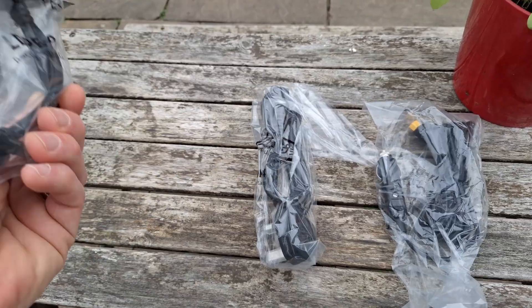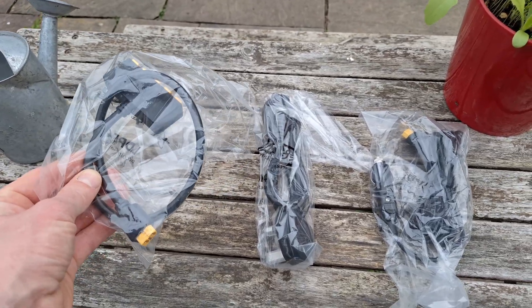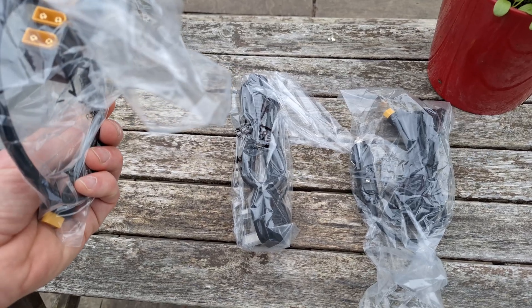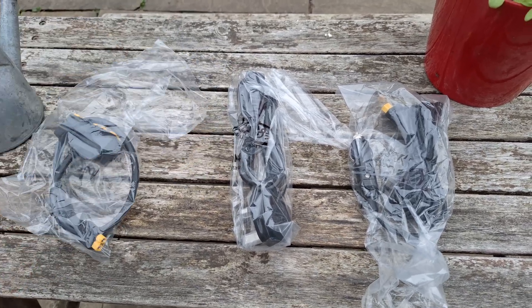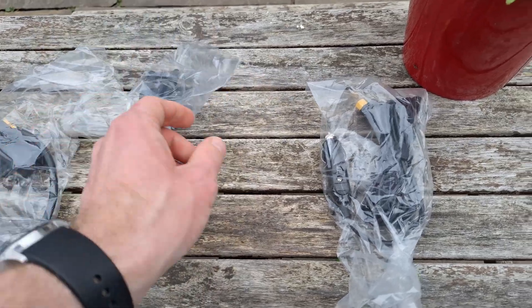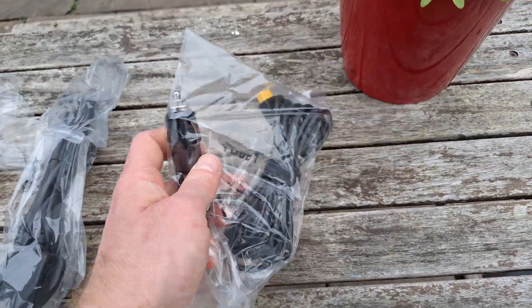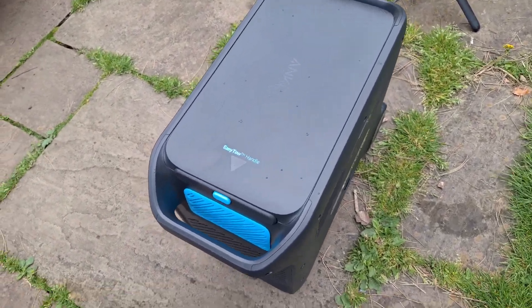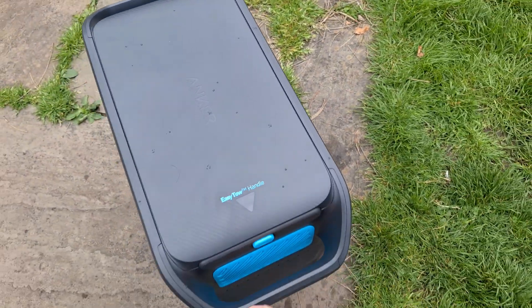We've got three different cables to power this. There's solar — supporting up to five solar panels, though I don't have any so I won't be able to check that — plus a main cable and one for the car. Really nice.